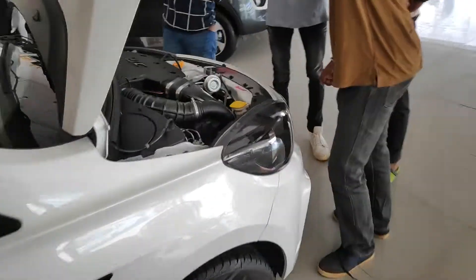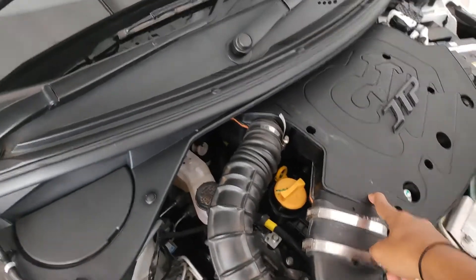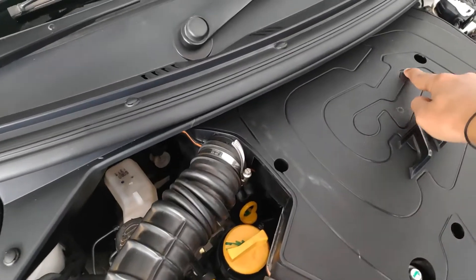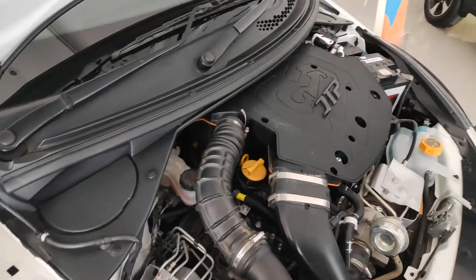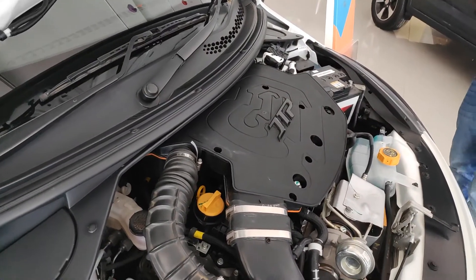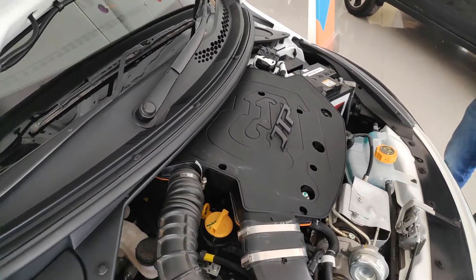One cool thing to show you guys — this top plate, which has this kind of design, actually has both the international circuits engraved on it. Looks really really sick. That kind of racing element in your car makes it kind of special.